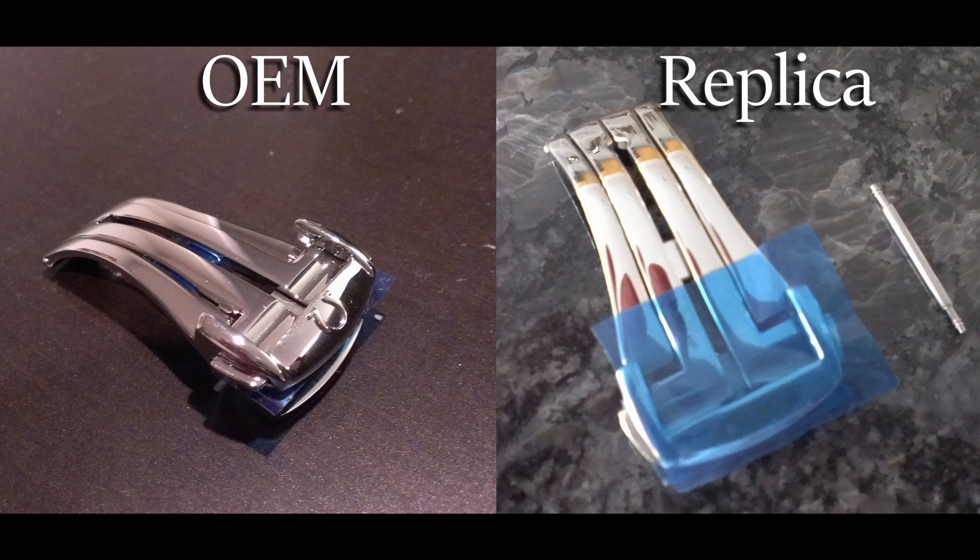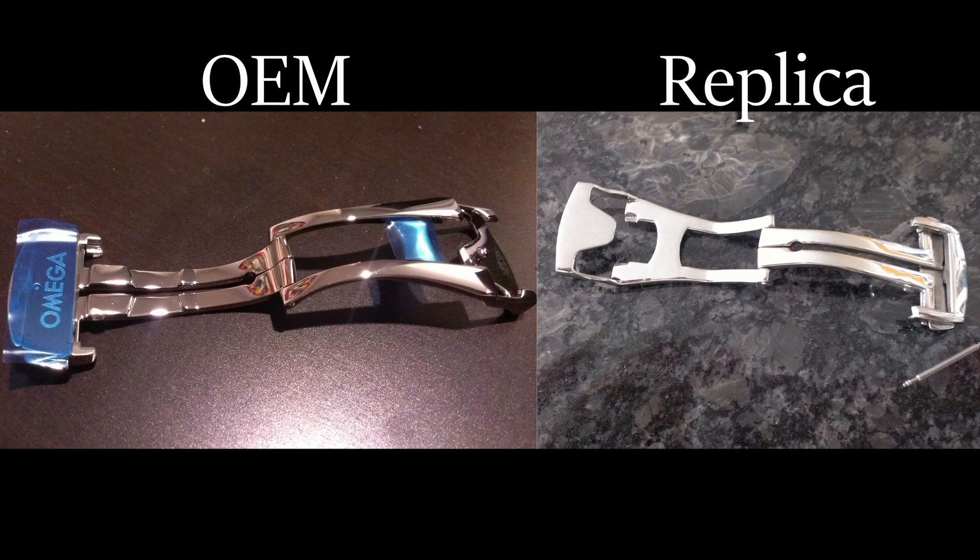Here's how they look when they're open. They look similar, but when you press the close and open button, you'll notice a huge difference. The Omega one has a nice solid feel, while the replica one is kind of sticky and just doesn't feel good.